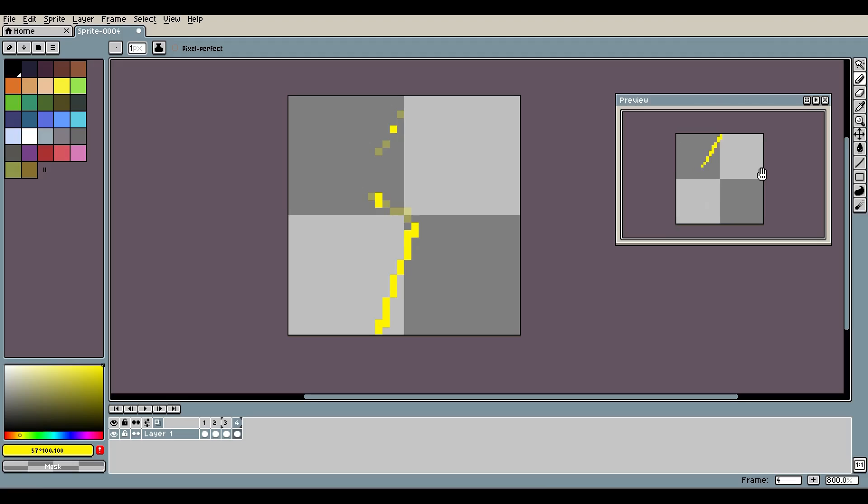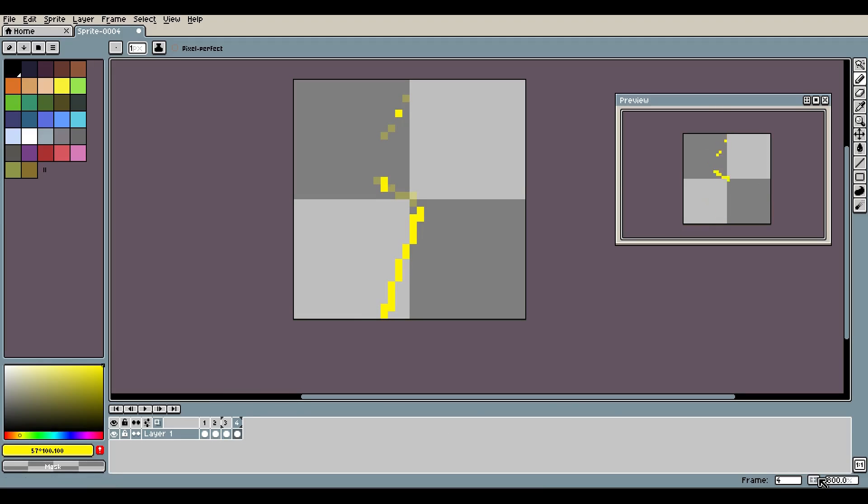Let me zoom in so we can get a better look at that. On the fifth frame I kind of want to have this really weird zappy lightning thing come up at the bottom right here — something like this — and we'll make this really thick now. Kind of like zap boom, you know. Maybe make these a bit bigger. Then on frame six we'll delete and maybe move this around a bit.